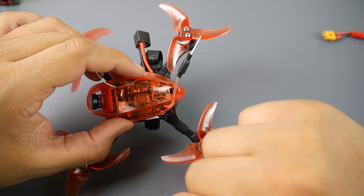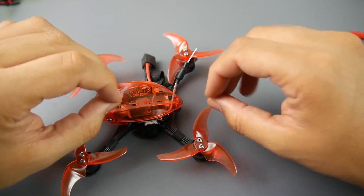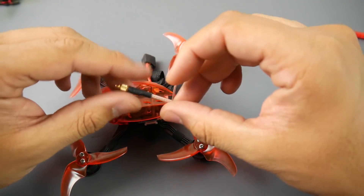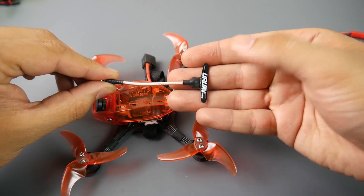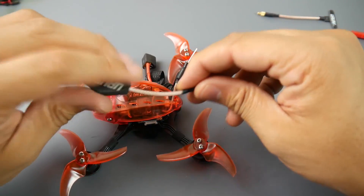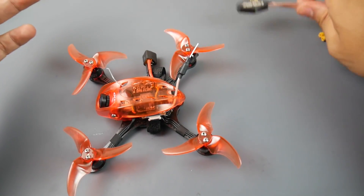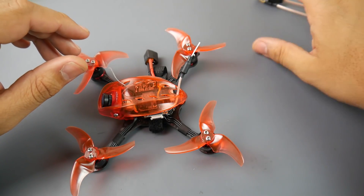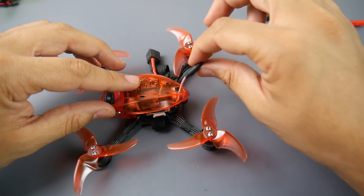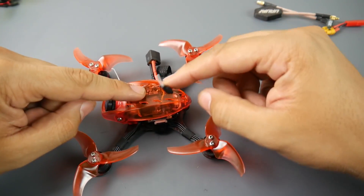For VTX, they're using a 25 to 200 milliwatt selectable VTX, which I find is a huge plus. Not only that, it has an MMCX port so you can go ahead and replace it with one of the new antennas on the market. I've been testing some and they're pretty good — I got one kilometer of range without issues. I'm still waiting for the weather to clear up for long-range testing, but I'll have these linked down below.